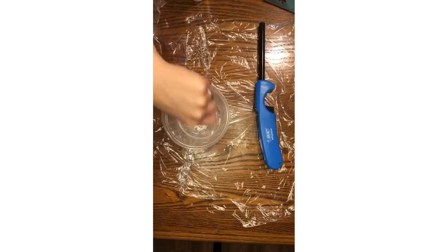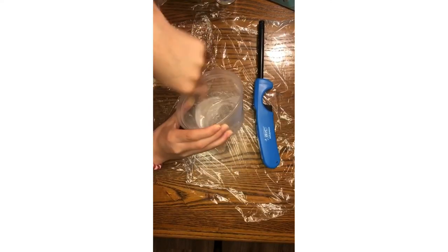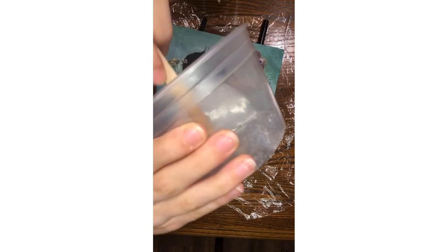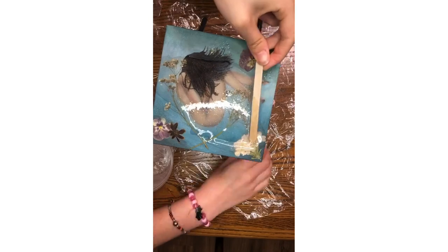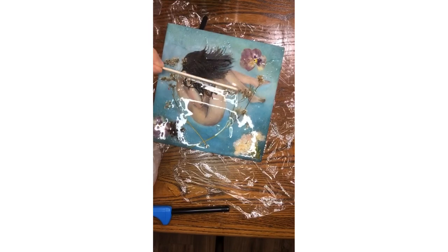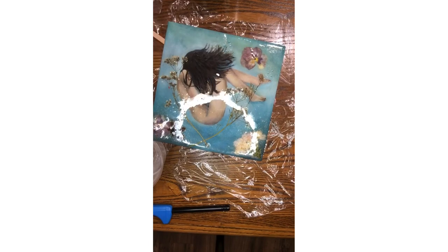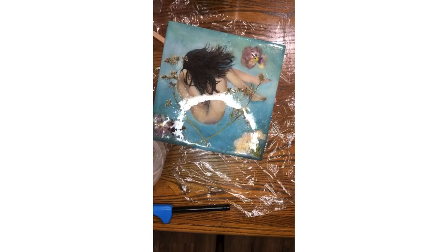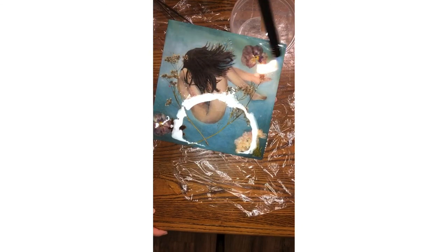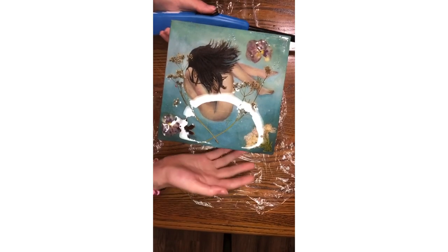Quick PSA: don't get resin on your hands — it will burn you, I recently learned this. I now have the resin all mixed up and I'm going to pour it over the art piece. Now all that's left to do is let it sit and cure.